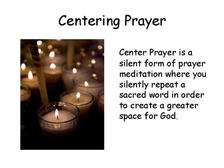The type we're going to talk about today is centering prayer. Centering prayer is a silent form of prayer and meditation where you silently repeat a sacred word in order to create a greater space for God. It's similar to mantra meditation but different in that the goal in centering prayer is to dwell and bring our full attention to the presence of God. We use our sacred word to bring our attention back anytime it wanders, but our goal is simply to be in God.